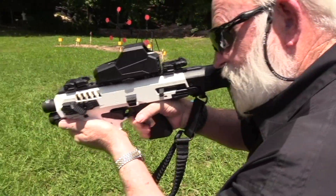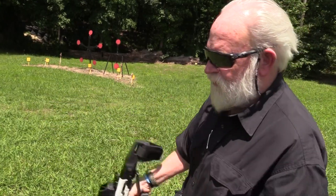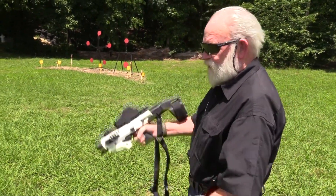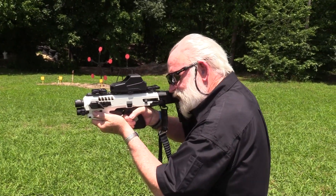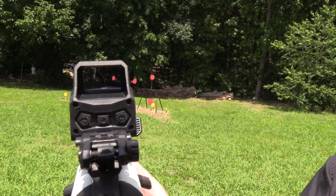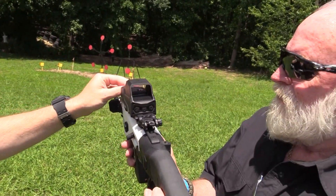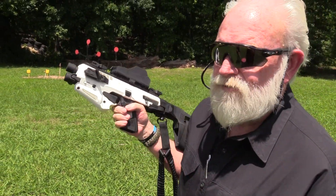You can hold it up like this. A cool thing about this optic too - you can drop it down and after five seconds it turns off, so you come back up in the shooting position, put it on your cheek, and you've got your optic ready to shoot. It's also got a USB charger on the front. So let's load it back up and shoot it again.